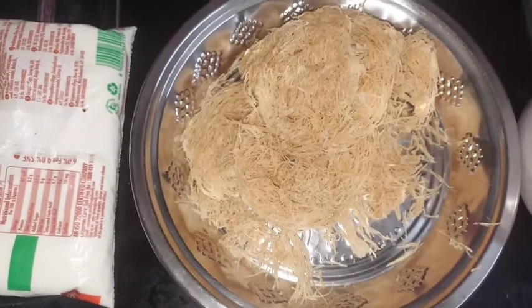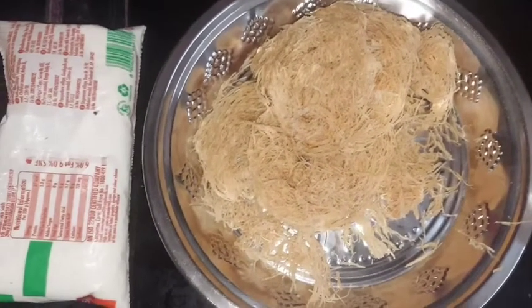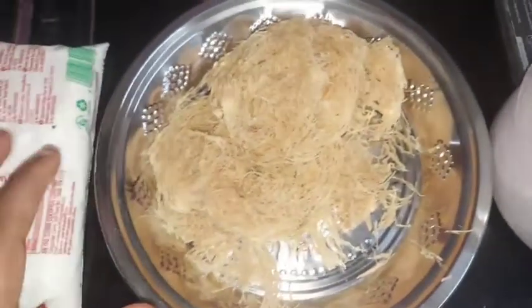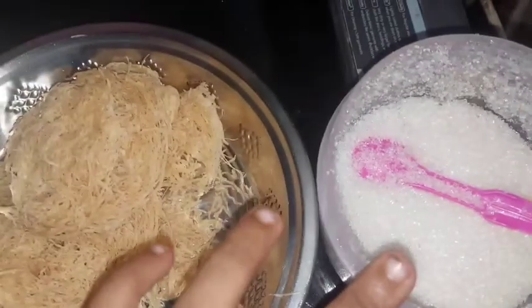Hi friends, welcome back to my channel. Today we will use the same ingredients. Let's learn more and just have a little taste.